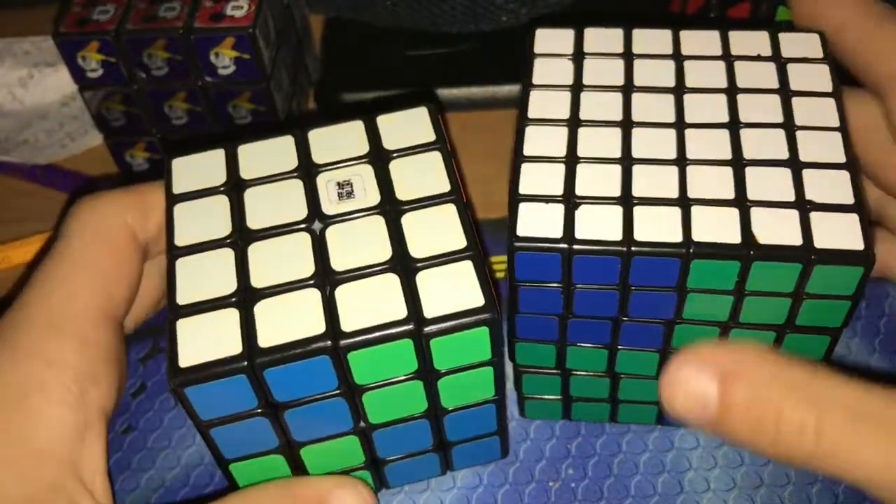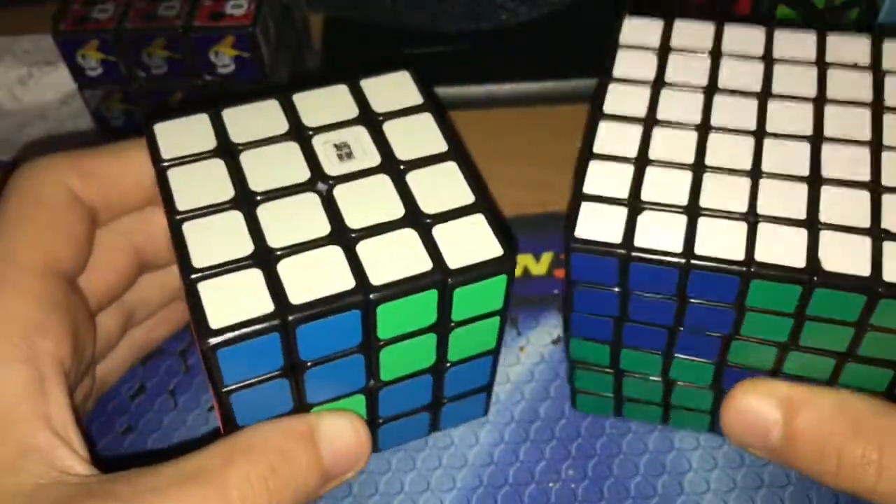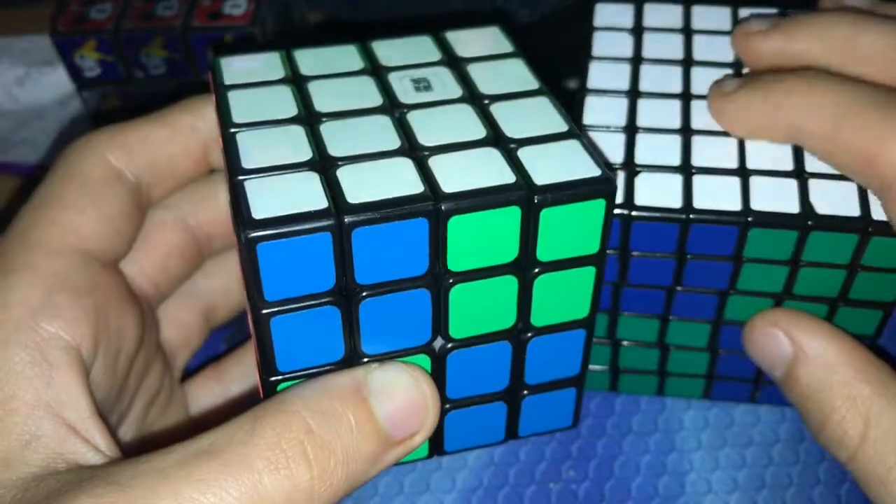Hi, it's TebowCube, and today I'm going to be solving both my 4x4 and 6x6 as a 2x2.